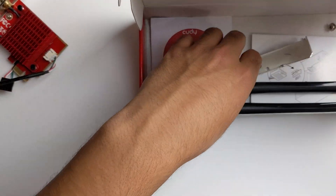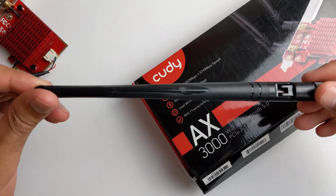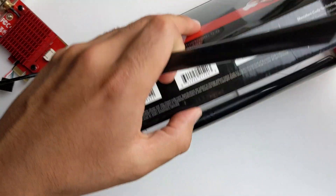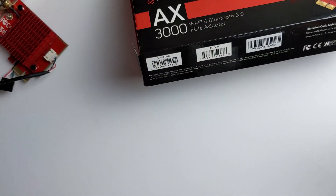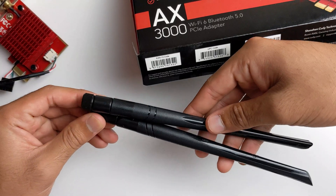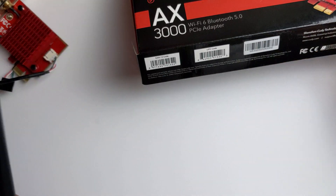Another thing that's great is the antennas — they're absolutely massive. The longest antennas I've seen from any Wi-Fi adapter I've ever used. Normally they cut off around here, but these are like two times the average length, so they're going to give you some good reach.